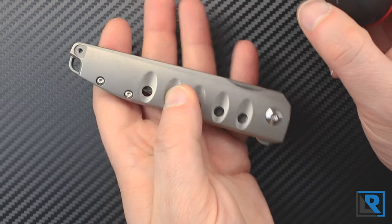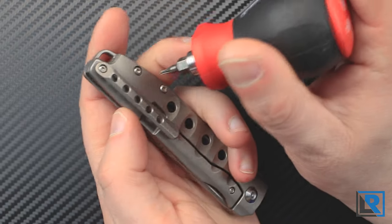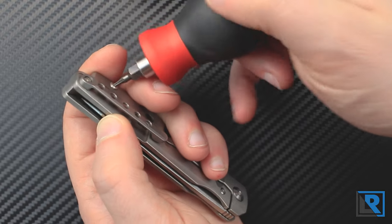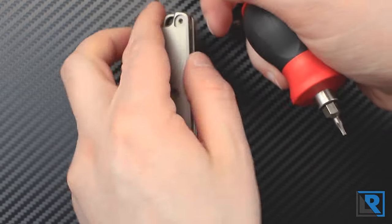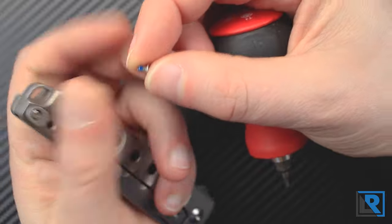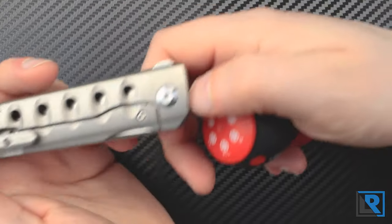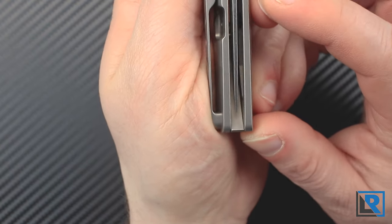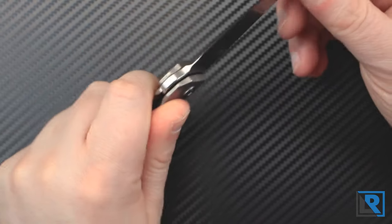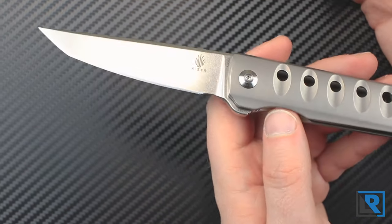A few notes about the construction: this is using T6 Torx screws on the scales and on the clip — relatively short screws — and I had no issues taking them apart. They do have just a little bit of blue Loctite on them, which must be relatively weak because it really didn't stick too much, just enough to keep the screws from backing out. The pivot is using T8. Blade centering is perfect from the factory and there's no side-to-side or up-and-down blade play. It really locks up quite well — probably one of the best locking-up knives I have from the factory.